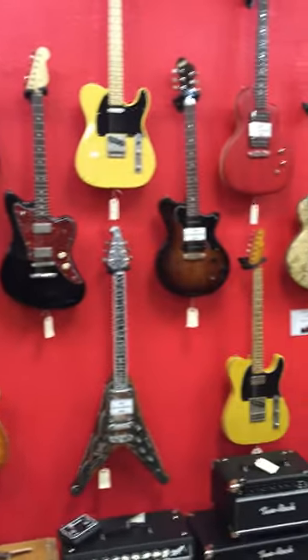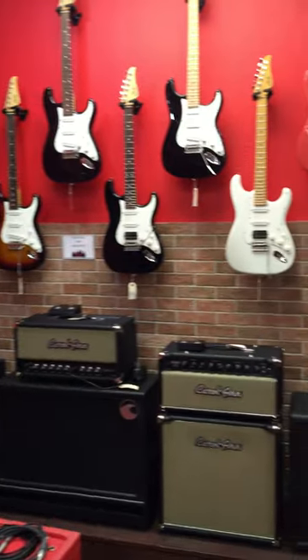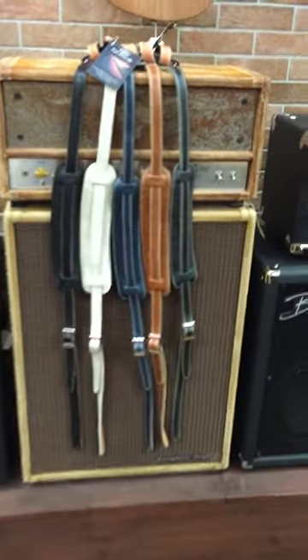We're here at Austin Guitar House in Austin, Texas, home of a great boutique guitar shop, beautiful amps, wonderful guitars, and we're going to show you our line of 50s style vintage guitar straps.